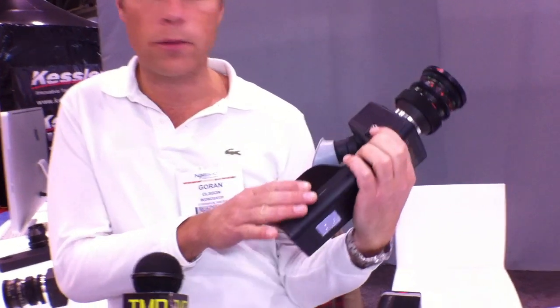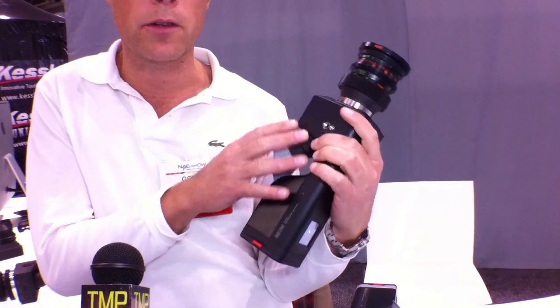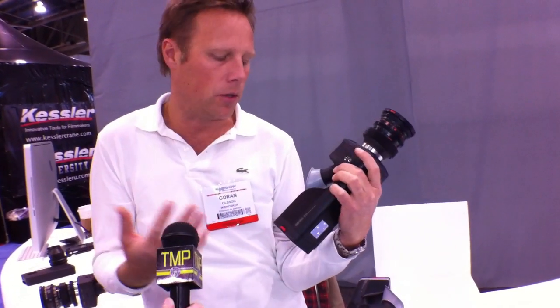What we did was: all cameras have a sensor, a memory card, and a processor. We removed the processor, so you have to use your own computer to process the images.